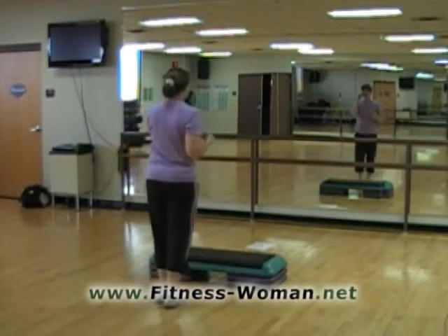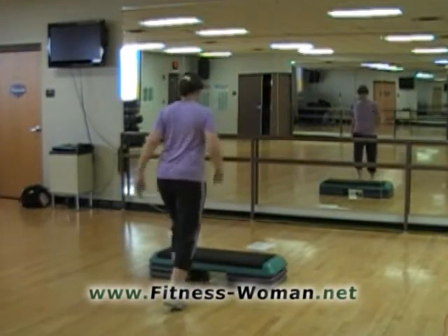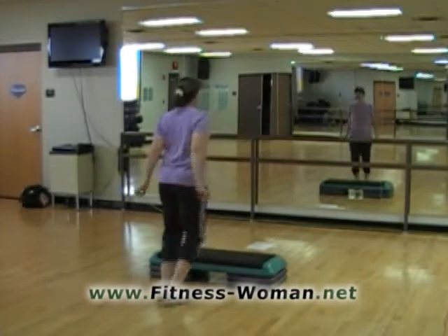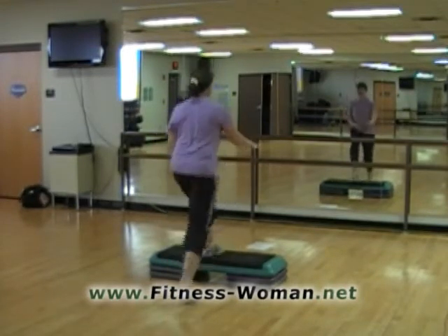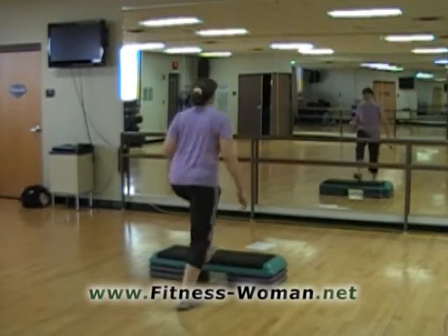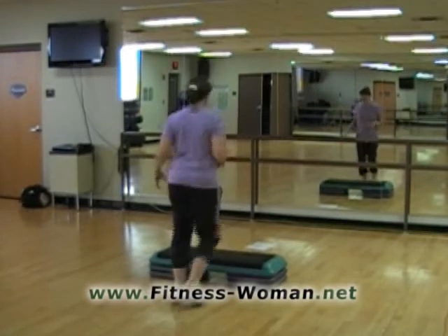We're going to start off marching on the right leg for four. Let's do a basic. So a revolving door is just a basic with a little change in direction, coming down off the front of the bench and coming back again. We're going to start off going real slow and do this half time.